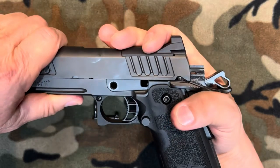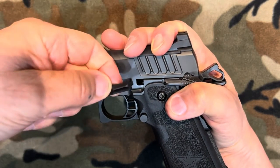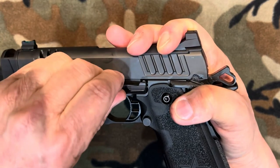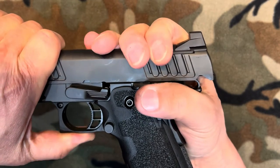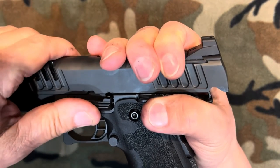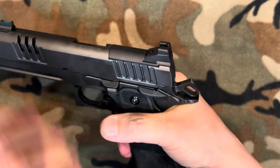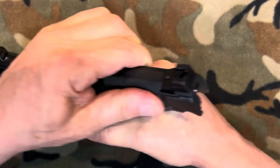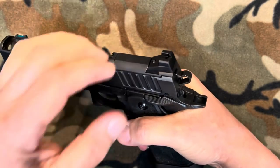Pull everything back, find your link, take your slide lock, push it through the frame and the link. Gently rock it back to the half moon notch. Press it in, let it forward, and we're good to go. Check all your safeties — safety works. Check the grip safety — that works. Good to go.